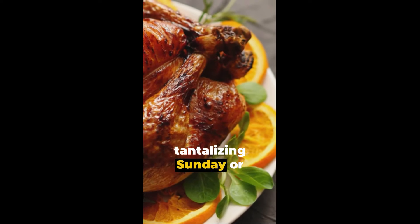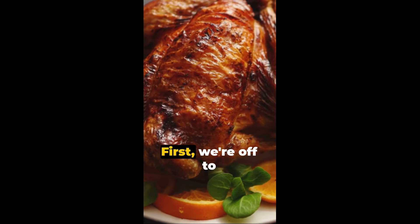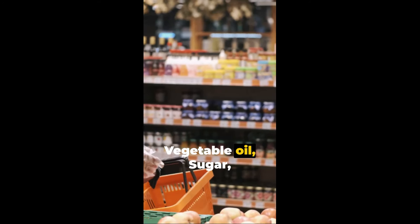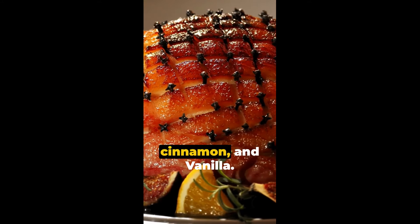Welcome to two tantalizing Sunday or Easter dinner meals for under $25. First, we're off to the Dollar Tree. The shopping list includes macaroni and cheese in a box, vegetable oil, sugar, two cans of apple pie filling, ground cinnamon and vanilla.